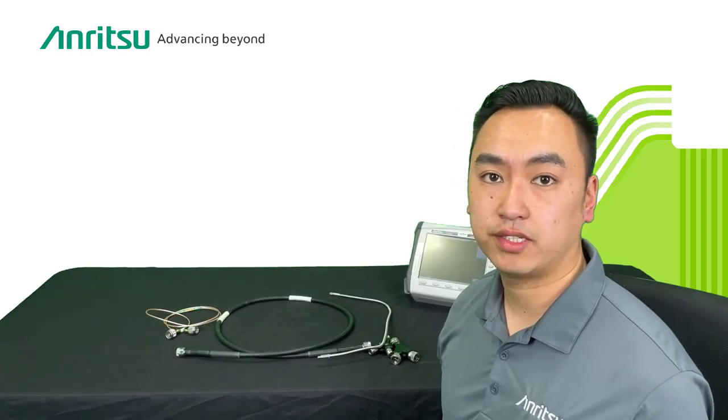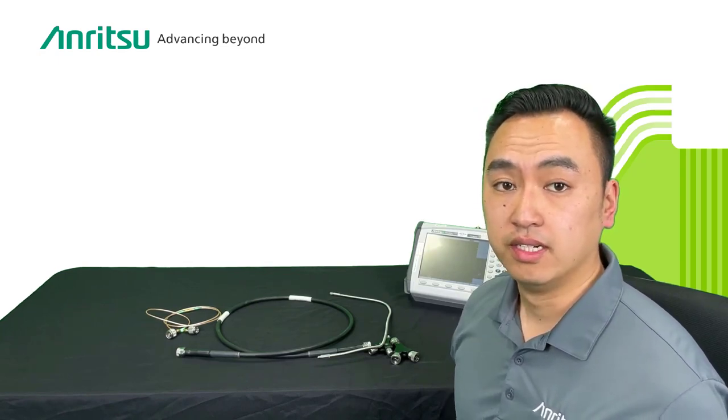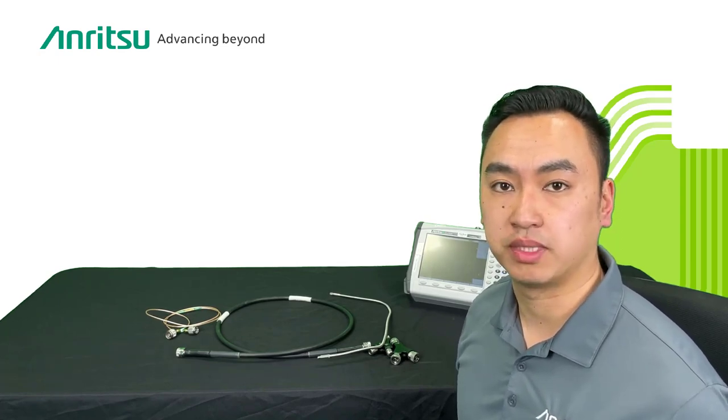Hi, my name is Raymond Chan. I'm a product manager here at Anritsu and today I'm going to talk to you about one of the most common reasons why you have poor measurements in the field. Sometimes when you're out in the field your measurements come out okay, and then the wind blows and all of a sudden your measurement looks bad.